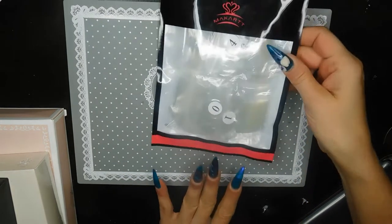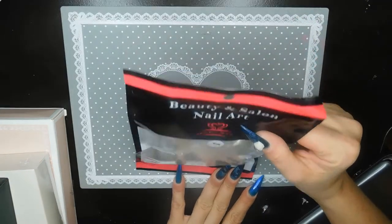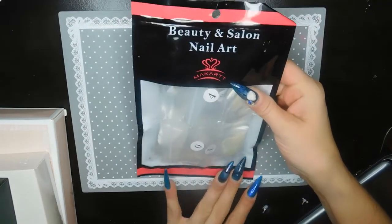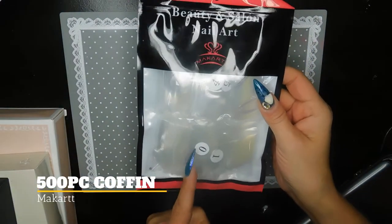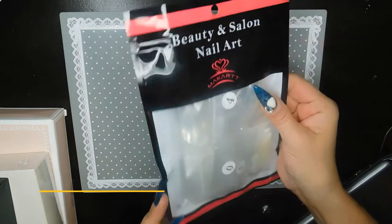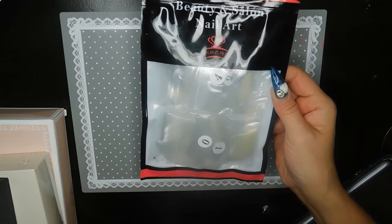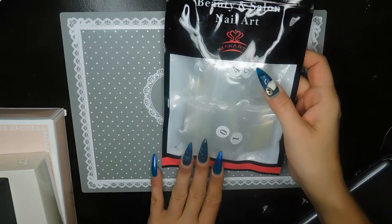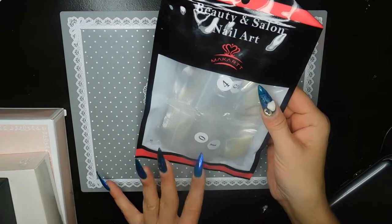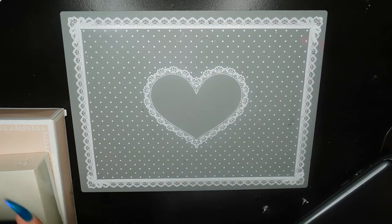I also ordered some full nail tips — these are the coffin shape. I really like McCart's full nail tips; they're great for painting on and for DIY press-on nails. The price was pretty good too — I think it was around ten dollars for five hundred tips.